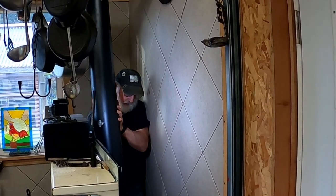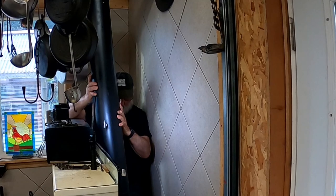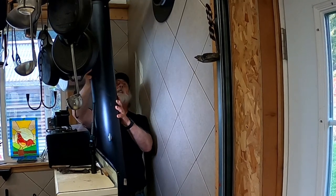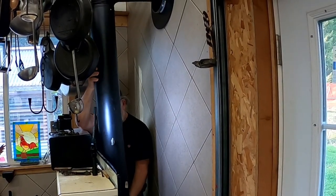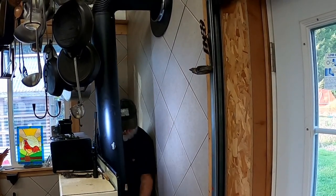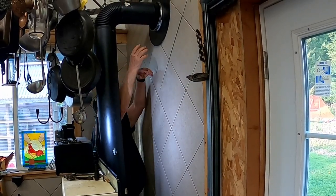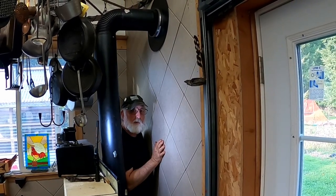So I'm back here so you can see how we put it all back together. Just going to drop it on the stove on that 7-inch adapter, move it into place, squish it a little bit so it's right on. And then I need a ladder — one second, please.